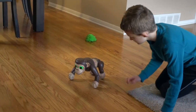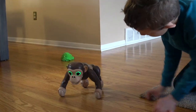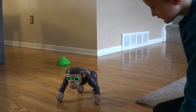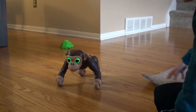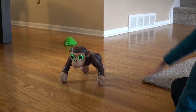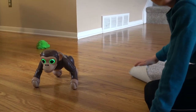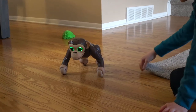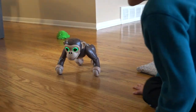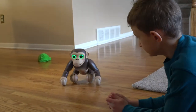Press the button again and let's see if we can get a different command. Tell him to sing a song. Sing a song. Sing and dance!